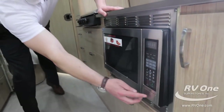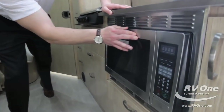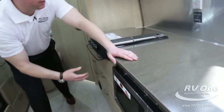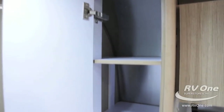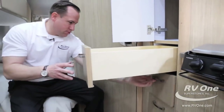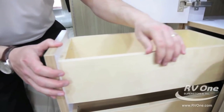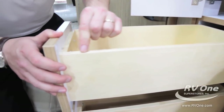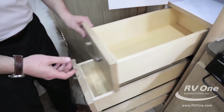To the right, you have an upgraded stainless steel convection oven microwave that blends in with the rest of the kitchen nicely — half-time cooking. You have a massive pantry with three shelves, and below, countless drawers: one, two, three, four. You can see the quality they put into their drawers — all solid wood, not press board, not particle board, no off-gassing.